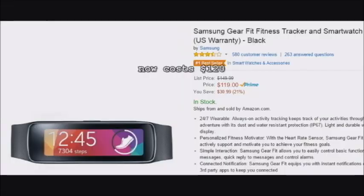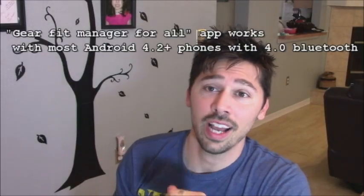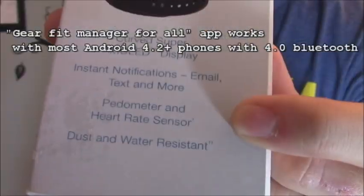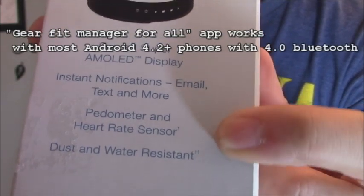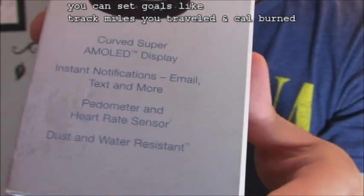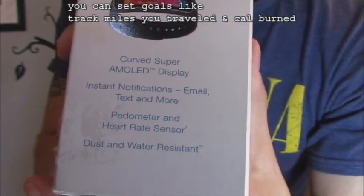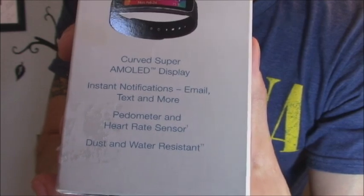Hey guys, it's Tampa Tech and I'm going to set up, review, and show you how to use the Samsung Gear Fit. With a special app it'll connect to any Android phone. It counts your steps, has a heart rate monitor, and it's dust and water resistant — a perfect watch for on the go. If you're jogging down the street you can send or read text messages without even stopping.